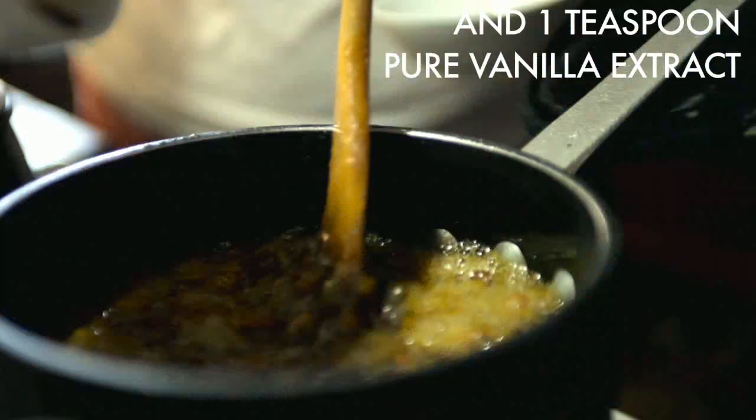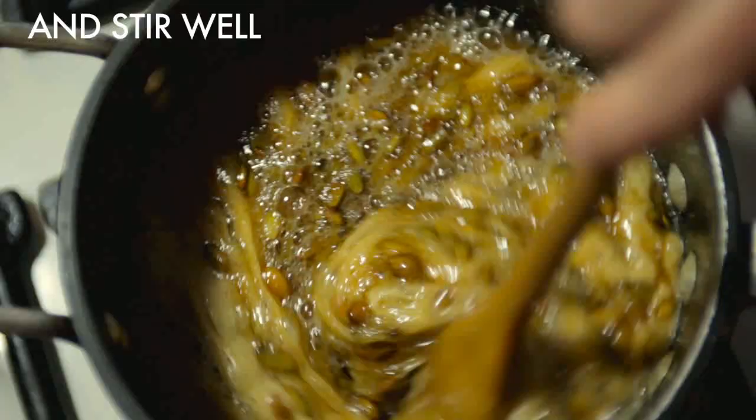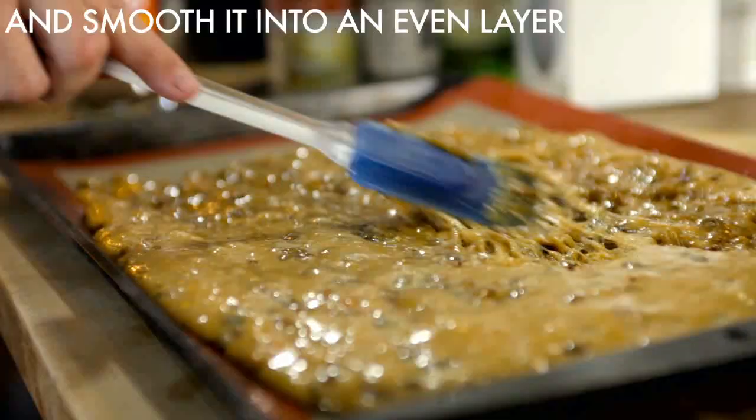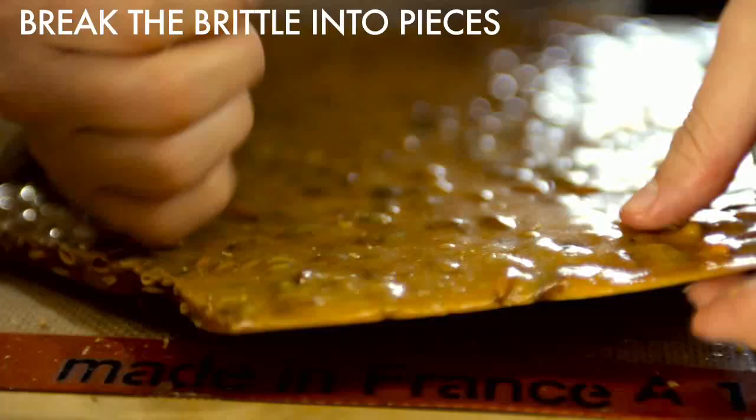Remove from heat. Add the butter and the vanilla and stir to incorporate. Then add the baking soda. For a thinner brittle, stretch it while it's still hot with gloved hands.